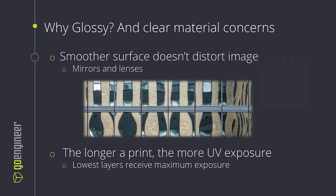When it comes to optical clarity, glossy will always produce better results. I like to think of funhouse mirrors. They are wavy and distorted, and thus the light they reflect is also wavy and distorted. So optical clarity really depends on having a smooth, continuous surface, and that's what our post-processing techniques and tools will aim to do. But we also have an issue with UV exposure. Long prints will make the bottom layers of a print, if it's clear, receive extra exposure and potentially become cloudy, so we have other tools to take care of this issue as well.